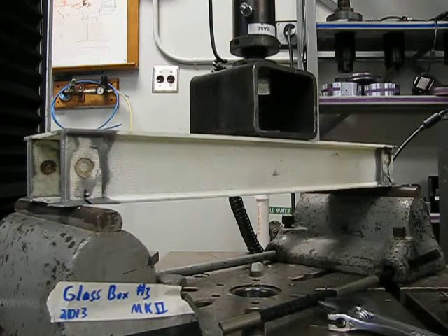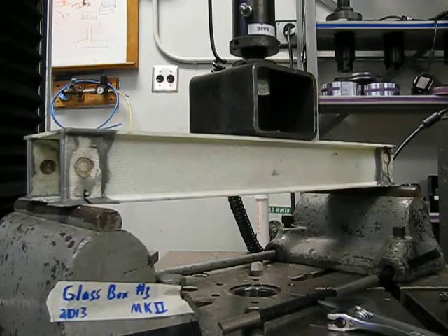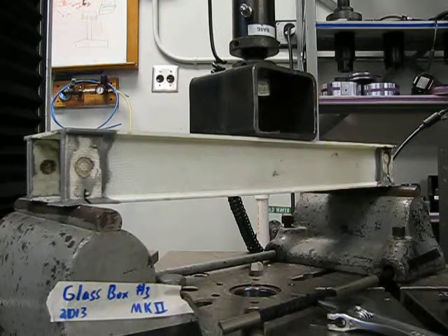We're just really trying to see what happens with the crushing of these. It hasn't made contact yet. Oh, it's just not the same thing. So it shouldn't be as stiff.